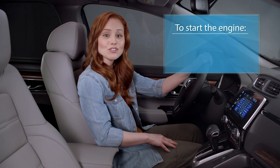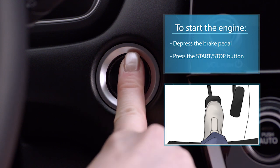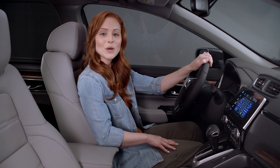Once you're in the driver's seat, the engine can be started by just stepping on the brake pedal and pressing and releasing the engine start-stop button. There's no need to press the accelerator. The starting process will be completed automatically.